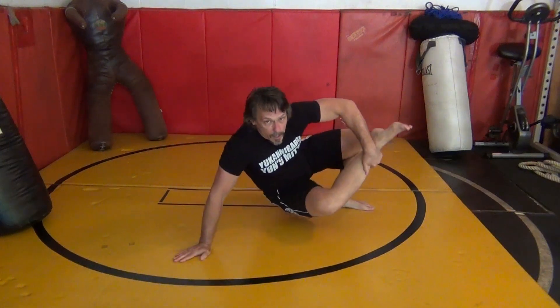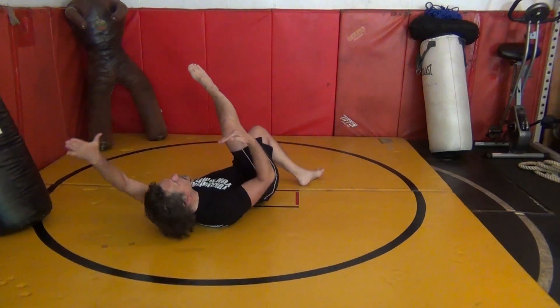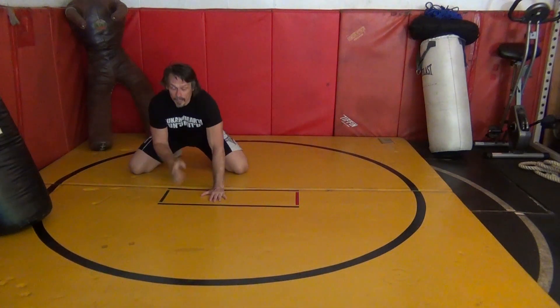One more, slow: I've guardrailed, underhook, pulled both, two back points, release, reach, and back up.